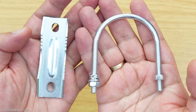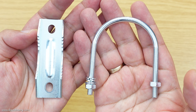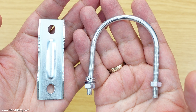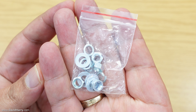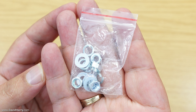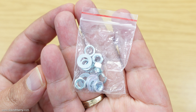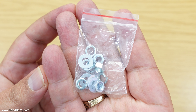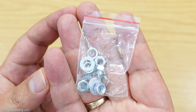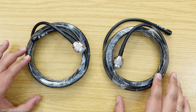Next is the U-bolt and clamp, which once put onto the L-bracket forms your pole mount for the antenna. There's also a bag of nuts and washers which connect directly onto the four posts on the back of the antenna — I'll show those shortly — and they allow you to connect the L-bracket as part of your pole system.